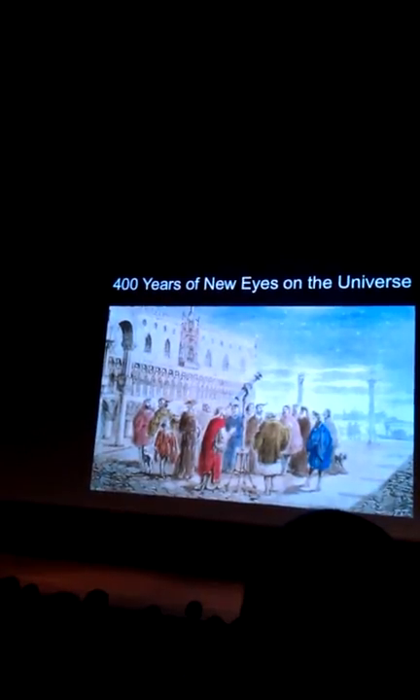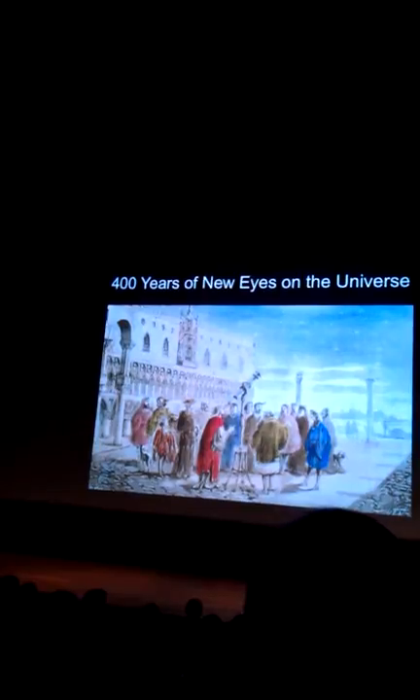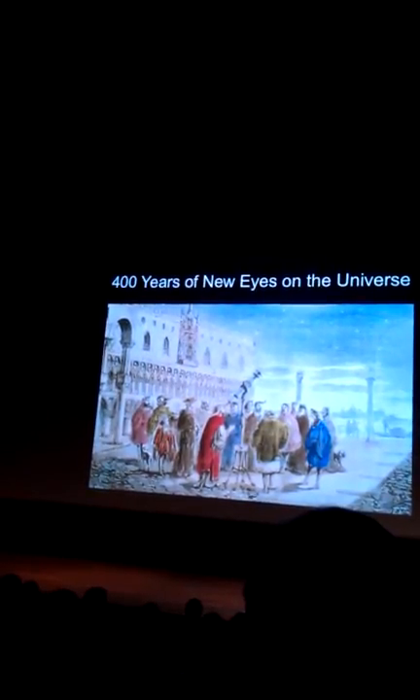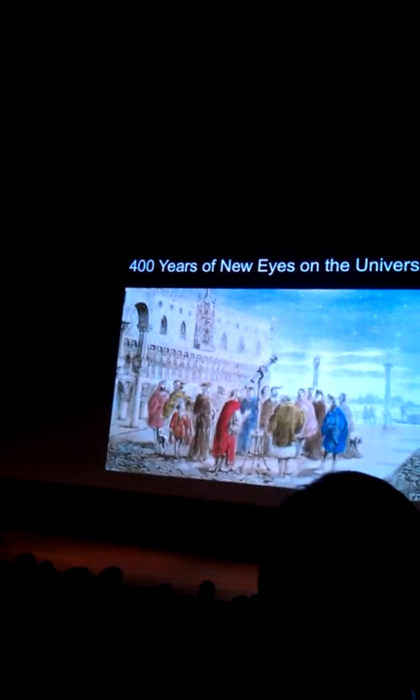Let me talk about the instruments and work through another timeline showing the acceleration. This is Galileo — some of my colleagues studied with Galileo — and here's his telescope, about 400 years ago. He turned the telescope to the sky and started studying the universe, looking through one end with a lens inside.